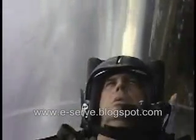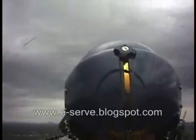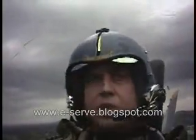Here we go. Take a deep breath, flex those legs. Wow, that was a long one.